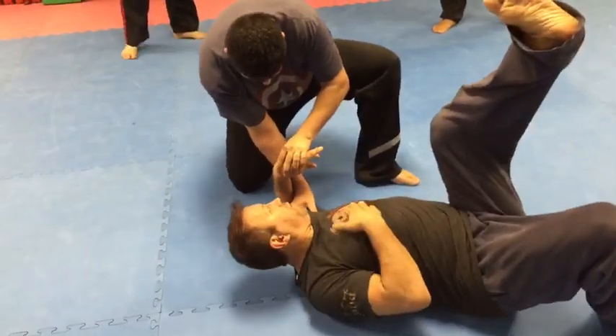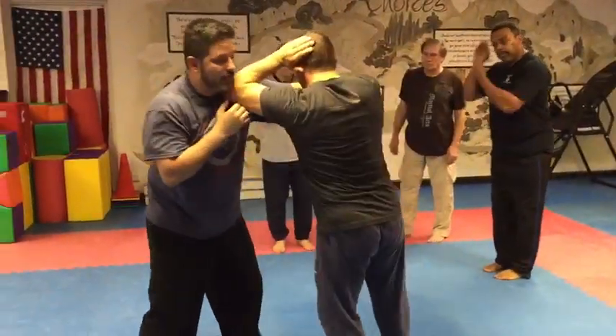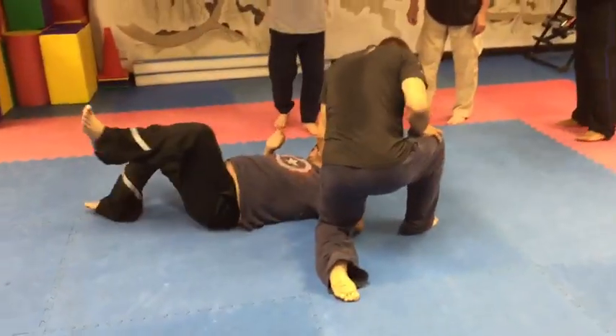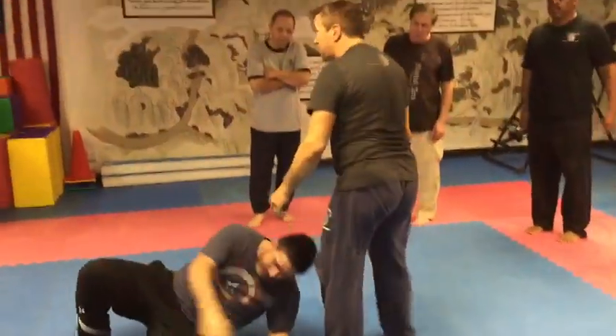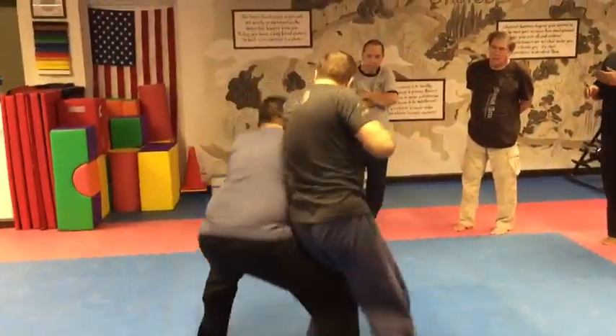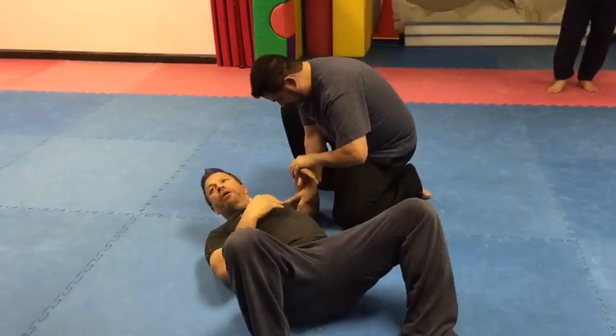One more time — one, two, three. See it? I go here, I go — oh, he won't go. Alright, last time: one, two, three. Sweet — I'm not going. Yes! That's the deal. See it? He's right on it right there.